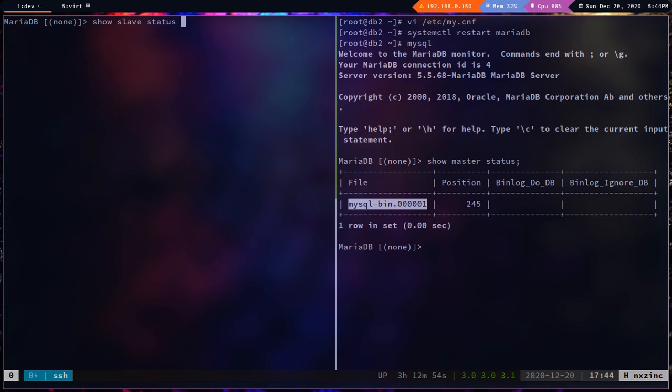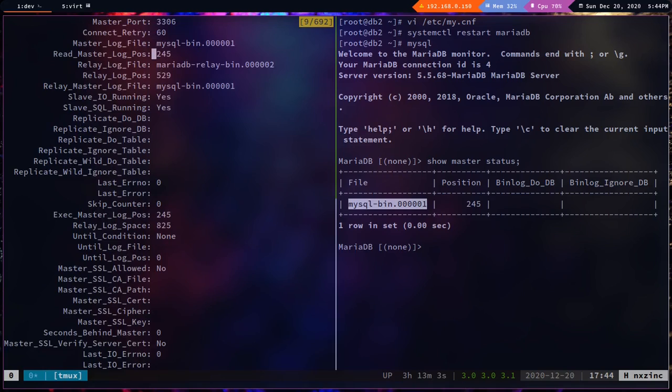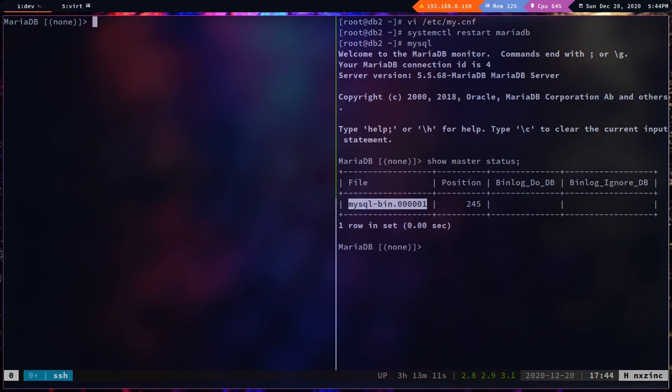Run `start slave;`. Checking `show slave status` — seconds behind master is 0, slave IO is running, SQL is running, and the log file and position look correct. The bi-directional multi-master replication setup is now complete.